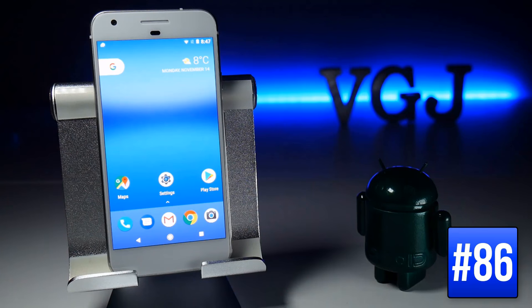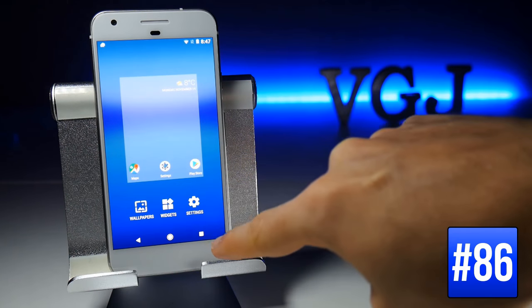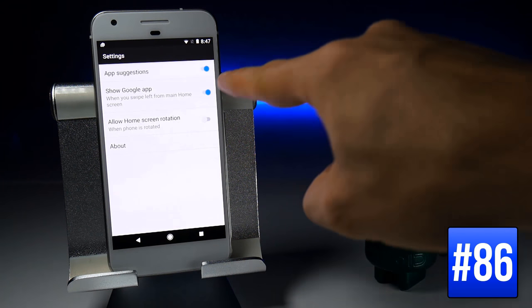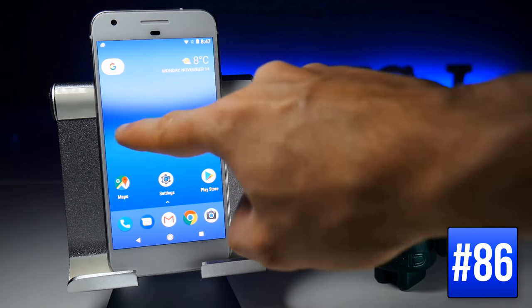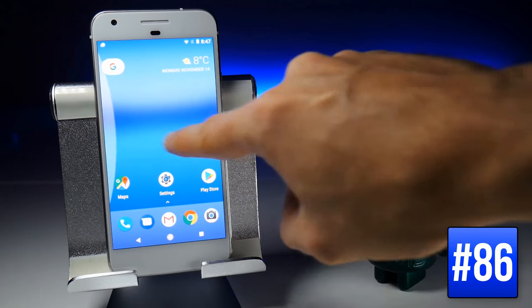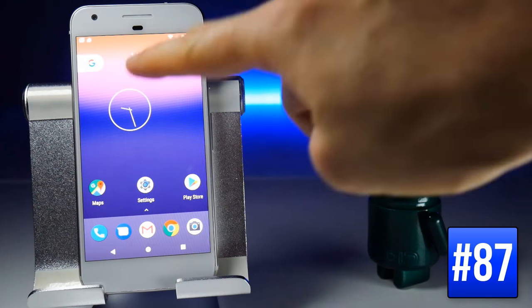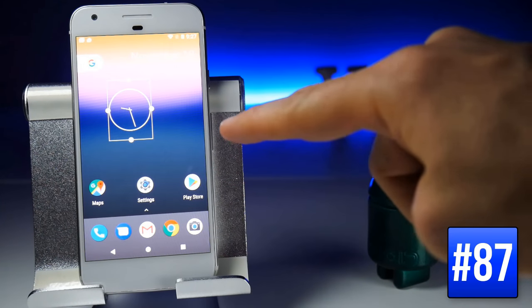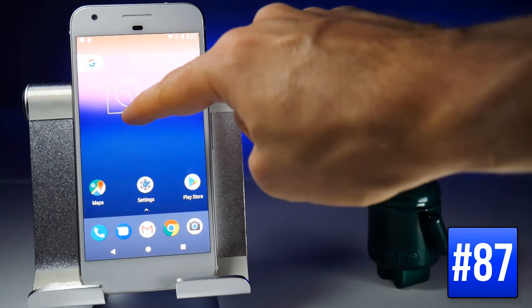Pixel Launcher home screen settings can be accessed by long-pressing the home screen and tapping Settings. Here you have three options, one of which is to show the Google app — turning it off removes the border from the Google button and disables the swipe-right gesture to Google Now Cards. Many home screen widgets are resizable; long-press a widget to pick it up, drop it in place, and a white border appears letting you drag to expand or shrink it.